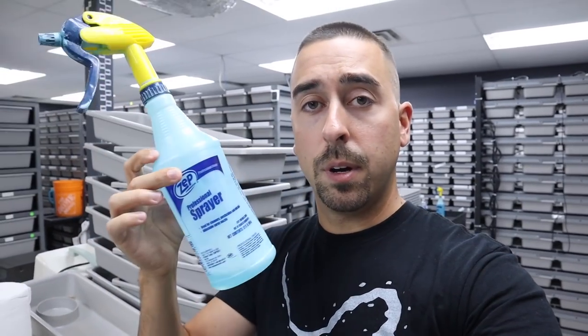Now that we've got all the water dishes replaced and all the snakes moved over into clean tubs, we've got to clean all the old tubs. A common question I get is how do you clean and what do you use. The first thing is this blue veterinary grade cleaner we use on the tubs. A lot of people use Dawn or soap but we don't — it can leave a smell and residue behind that can throw snakes off food or stress them out. The veterinary grade cleaner is a complete disinfectant that removes all bacteria and doesn't leave behind any smell.